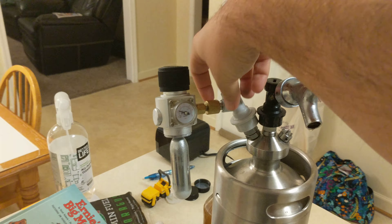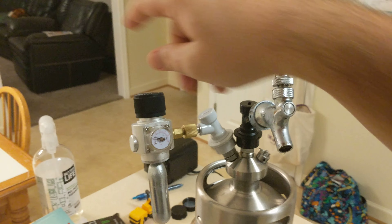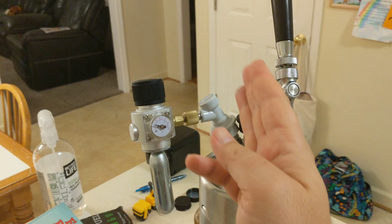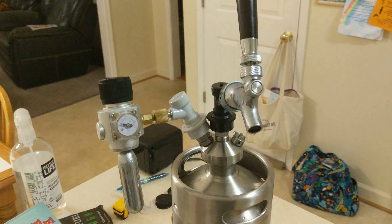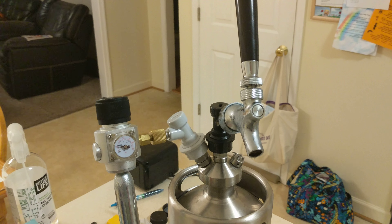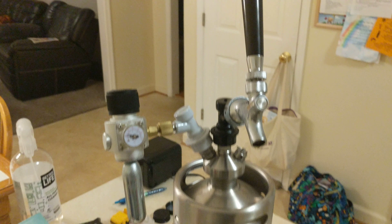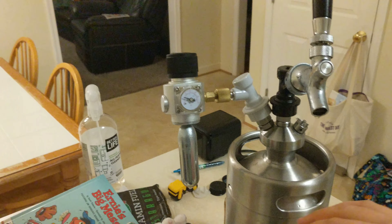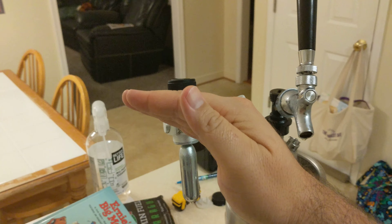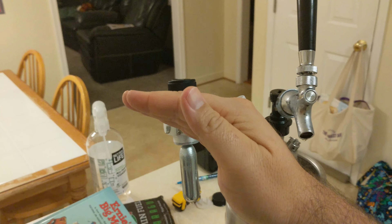Once you've got it connected, make sure you have a fresh cartridge and give it a crank all the way up to 30 PSI. It'll generally start at 30 then drop back to about 25 — you'll hear it bubbling. Once that's set, throw it in the fridge and let it sit overnight at around 25 PSI. If you give it a shake, you'll watch the regulator needle go down then back up, but it'll regulate itself.